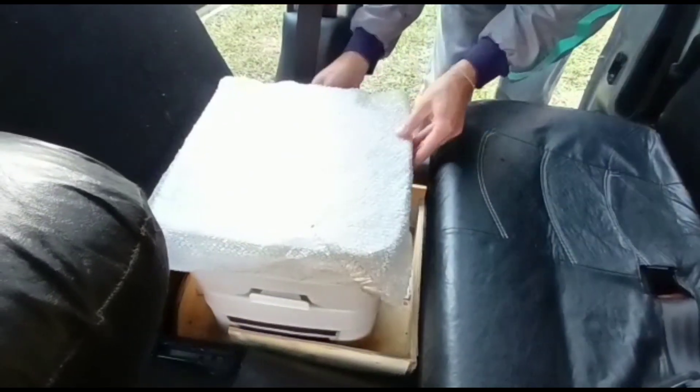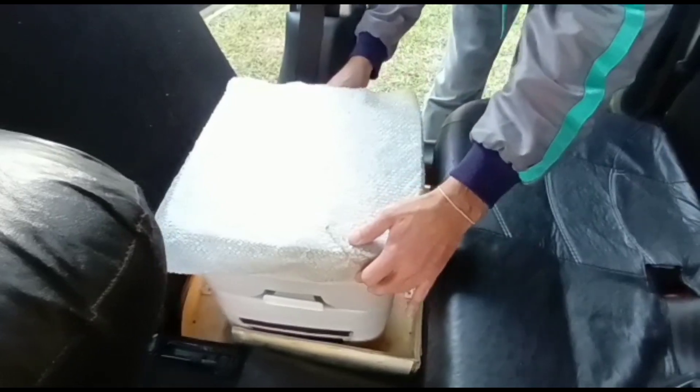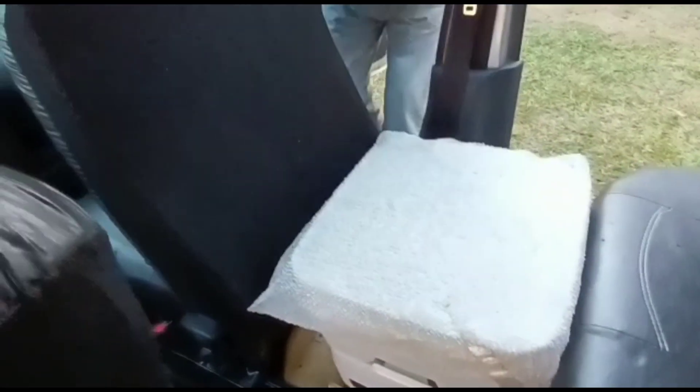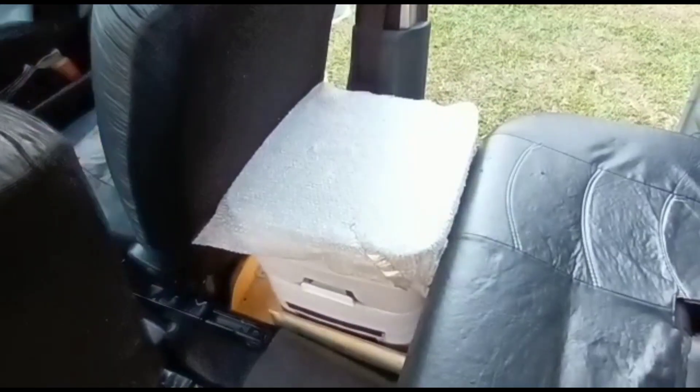When we fold the seat we slide it forward so it doesn't touch the backrest when we use the flat bed. If you like the camper set up, we place it like this, moving the backrest forward for the front passenger.